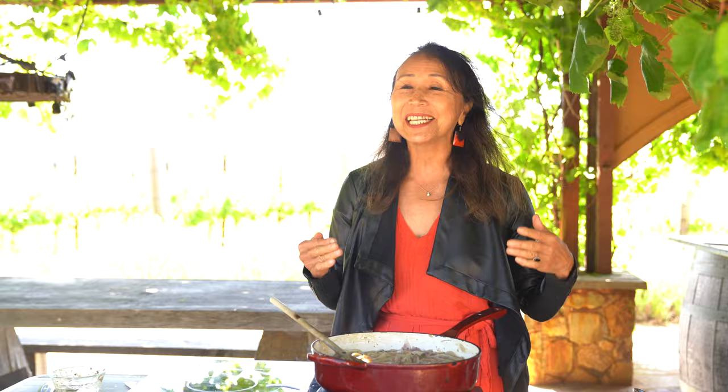Today I'm here at my vineyard. This is not Tuscany. This is my backyard in a way. This is where we have a lot of events for Rancho Compasion, and I am cooking up the easiest pasta dish from Calabria, Italy.